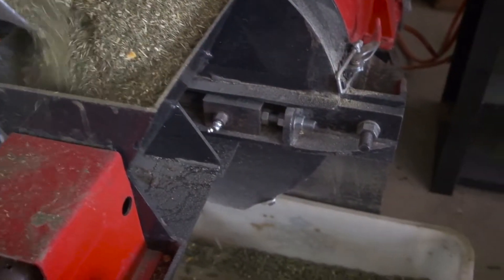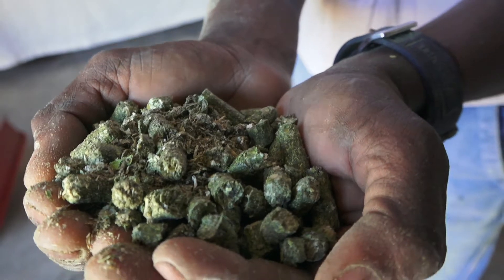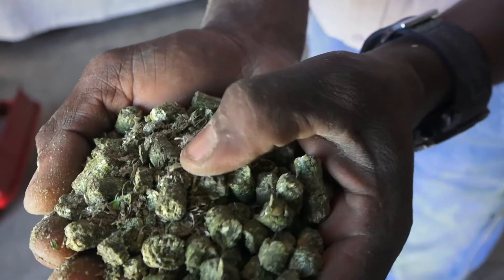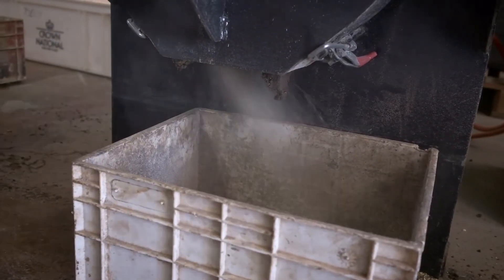The next step in the testing process is to run the sample mixture through the pelletizing machine, gauge the outcome and make any necessary adjustments. A mixture that is too dry produces a lot of dust between pellets in the production process. In very dry mixtures, no pellets will form at all.